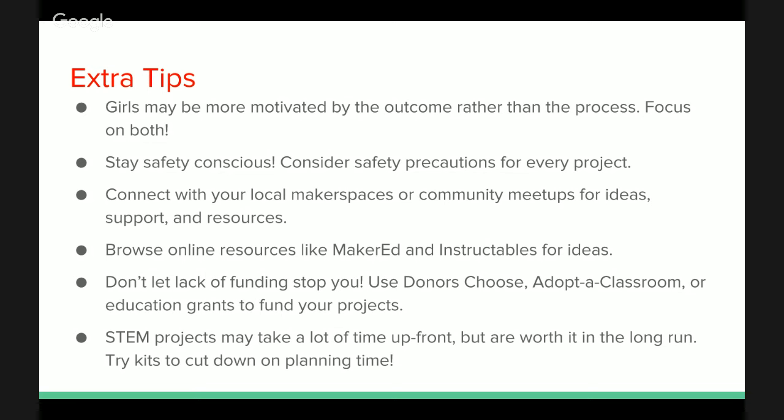If you're worried about the cost of incorporating STEAM into your classroom or after-school setting, these projects really don't have to be expensive. When you think about electronics, you might think robots or Arduino, and these things can cost a lot of money. But when you're starting with STEAM, think about keeping things simple. When kids light up an LED for the first time, their faces literally light up — and that's just an LED and a coin cell battery. If you do need some funding, there are resources like DonorsChoose, various education grants, or your parents' association.